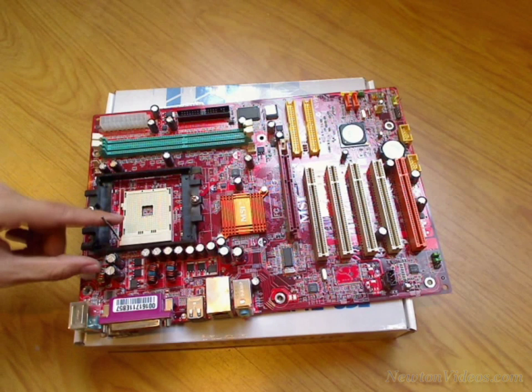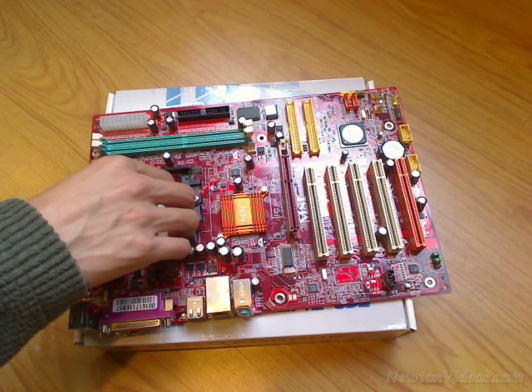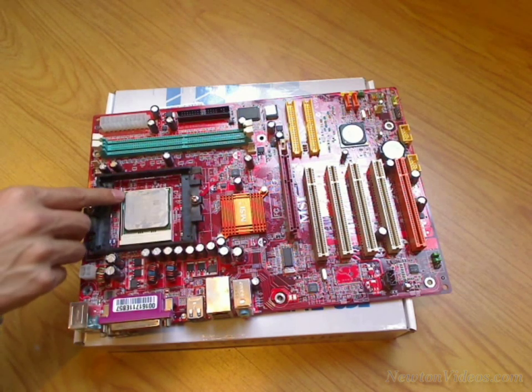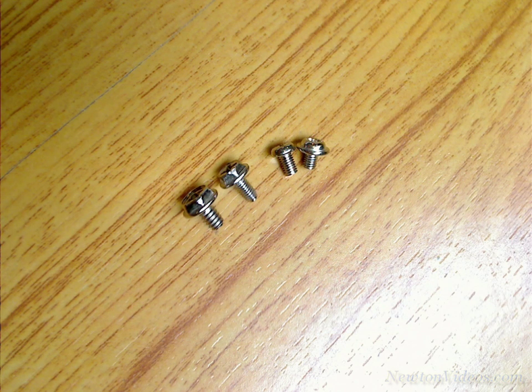If we did our planning well and got all the right parts that go together, this will be a piece of cake. If we are missing some parts or got the wrong part, then this is where we will figure out that the wrong part was purchased very quickly. Also, if the case we got did not come with enough screws or the right screws, we will figure it out here as well.